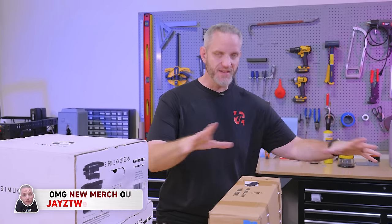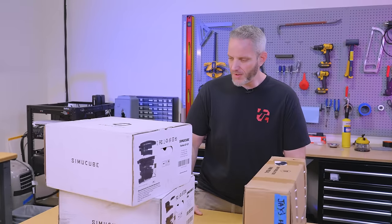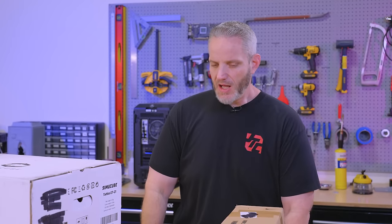A few months back we did our video where we put together the TRX racing simulator from TrackRacer, and we had the Moza steering wheel and pedals on there. We learned that I'm a terrible driver in sim racing, but that's okay. I said then that I wanted to upgrade the rig at home. I'm using the same TRX frame at home, so I'm not going to talk about that today — you can go watch that video.